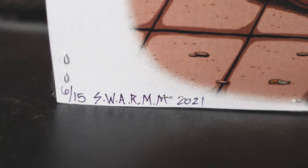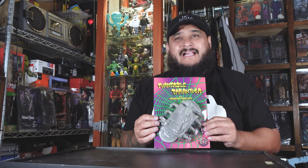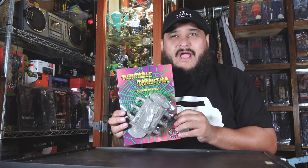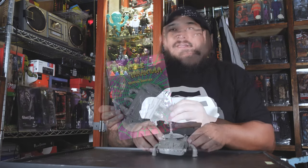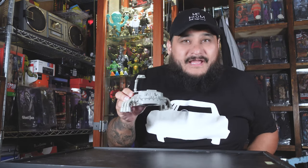I was debating whether or not to open it or keep it in this clamshell, but you know what, I'm going to open it so we can check it out close up. Here he is out of the package, and right off the bat you gotta smell that — that's the soft vinyl smell, it's like crack. Let's check out some of the articulation on this guy.